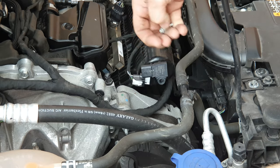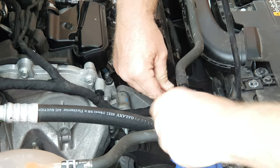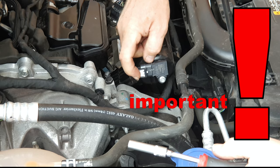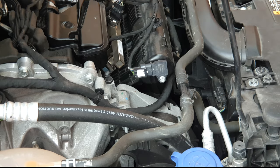Return the IAT the opposite way to how you removed it. Press it into place, return the screw, replace the connector, and then push the clip back home to lock it into place.